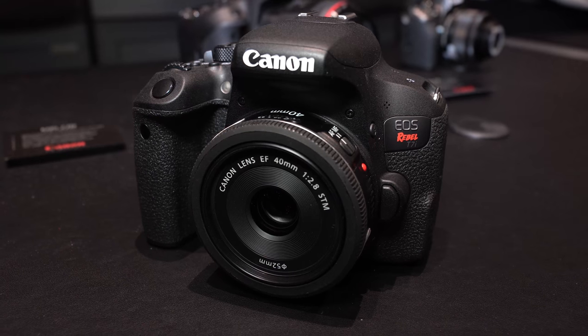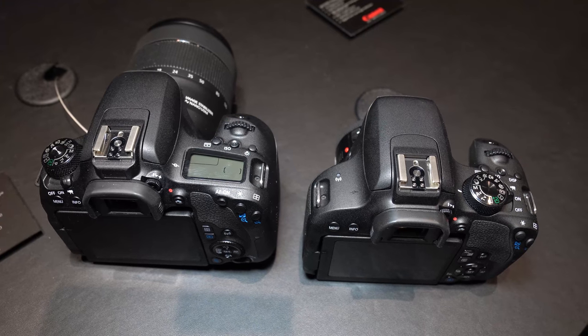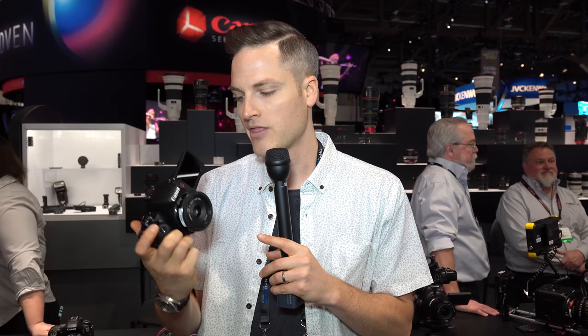Canon number three is the T7i, the latest camera to hit the Rebel line. Basically, you get almost everything you get with the 77D, just not quite the same body — a little bit smaller. It doesn't have the top viewfinder that the 77D has and isn't quite built for rugged weather, but it still has a ton of great features. You've got the flip screen, the great autofocus, the mic input, and the new Digic 7 processor. The T7i comes in at $750 — saving a few dollars off the 77D.